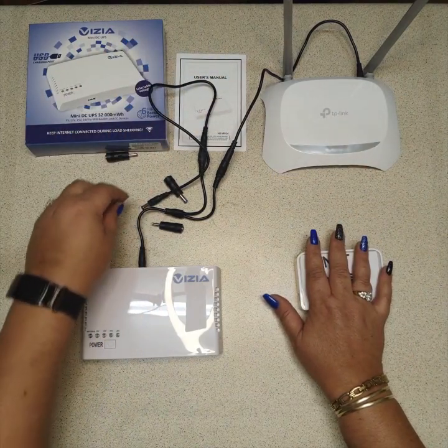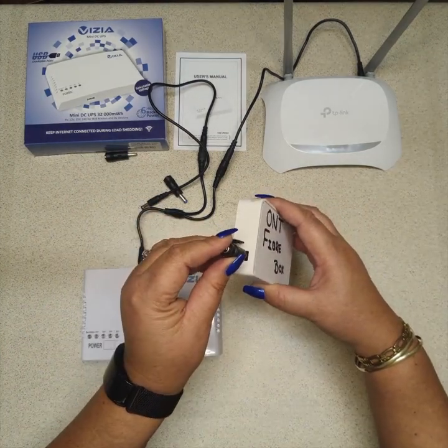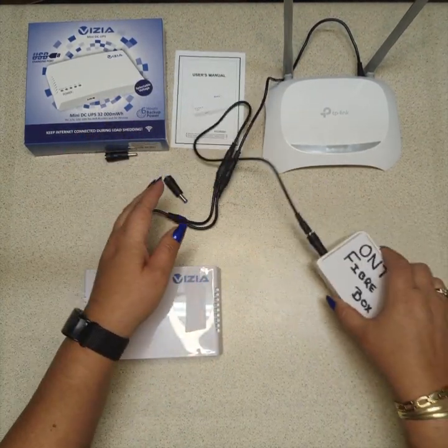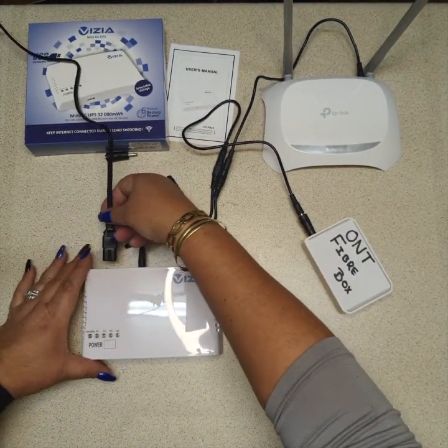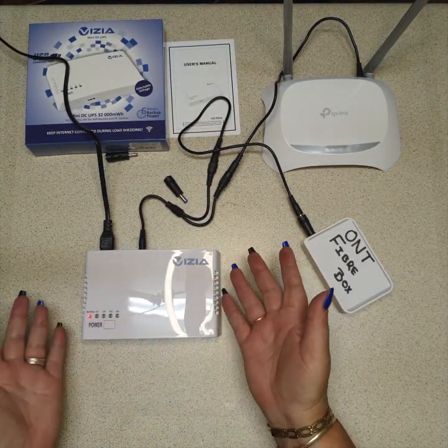Now, as you can see it's a very small plug, so we have adapters for that. We connect up like that — so both are connected but not on yet. We are now going to connect our power to our UPS. As you can see it's red because it obviously needs to charge.